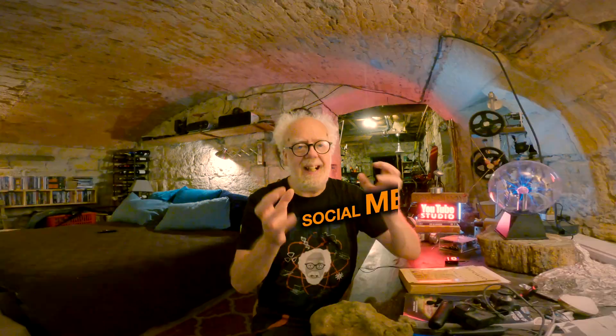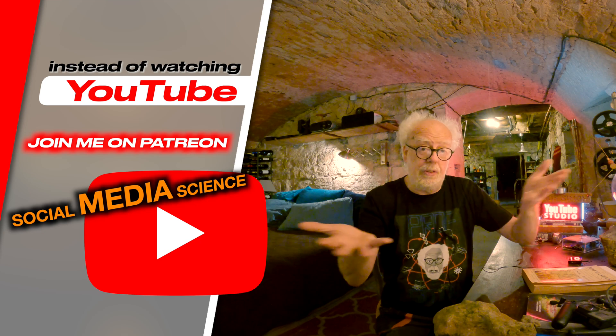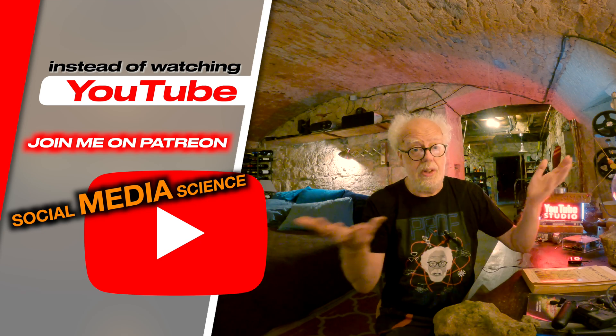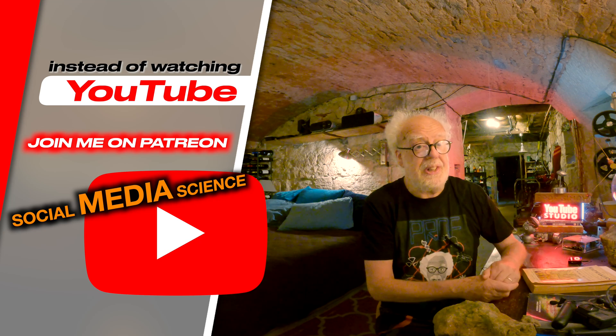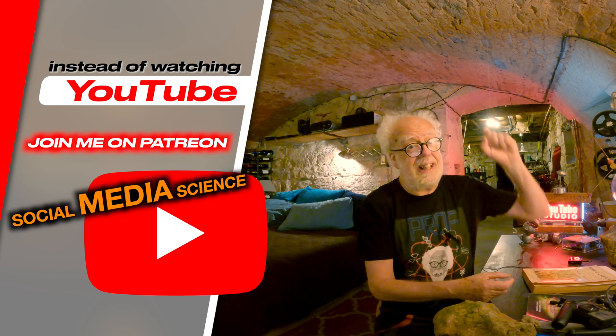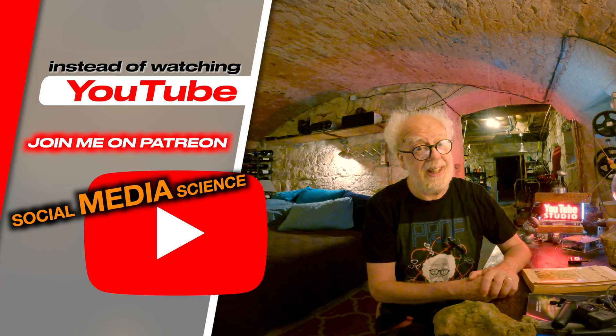Thank you, loyal Patreons and YouTube viewers, for putting me right. That's perfect — that's what I like. I like to introduce maybe a novel topic. A number of you hadn't heard about the Jumbo device, so that was new for you. But the details of nuclear engineering you know better than I do, because the truth is out there.